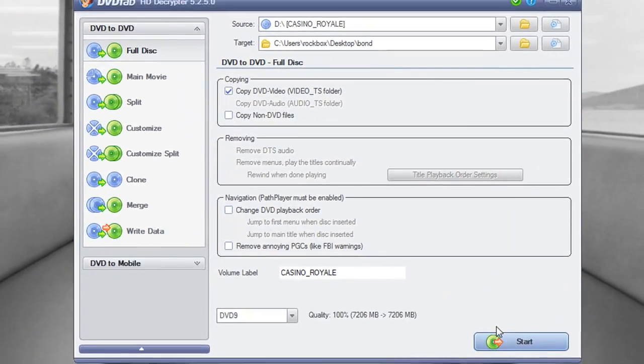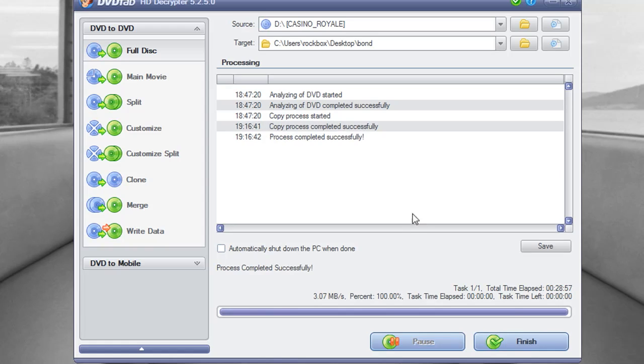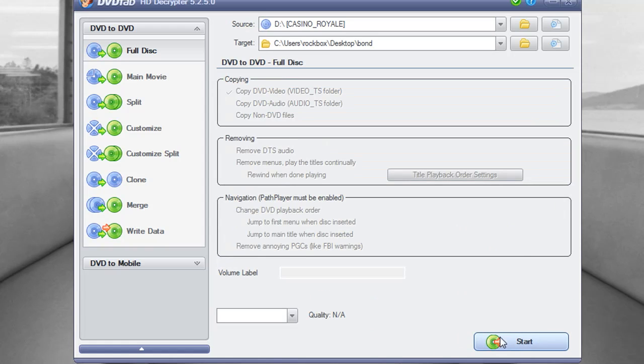You have the option on the left to either do the full disk or just the main movie. I'm doing the full disk, so I just click start. And whenever it's through, you can close out of the program.